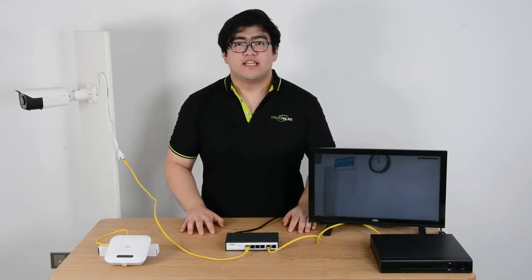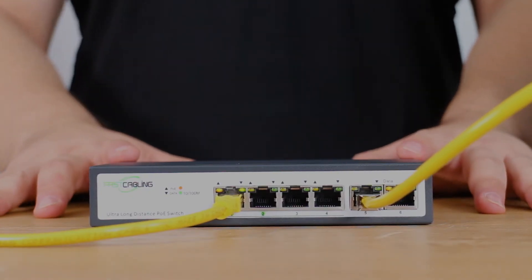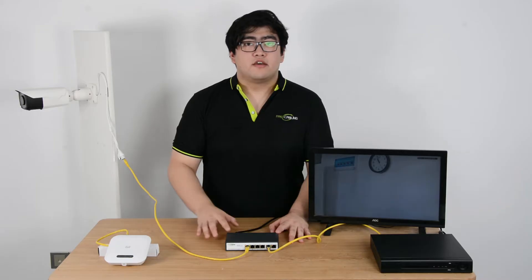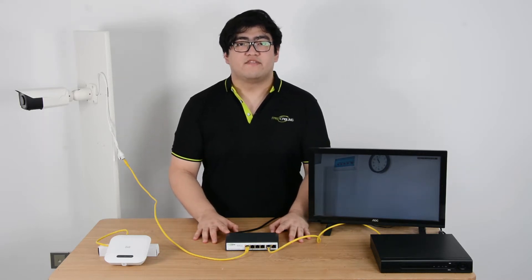Hello everyone. Today let's talk about the PoE switch. The PoE can transmit both power and data to edge devices through a single Ethernet cable. There is no need for an extra power supply. It is the perfect solution for low voltage IP devices.